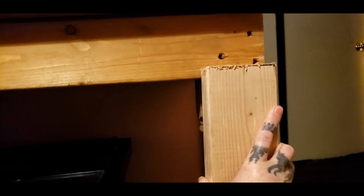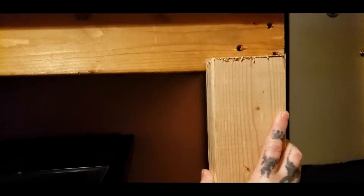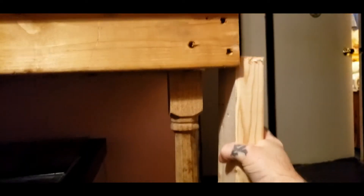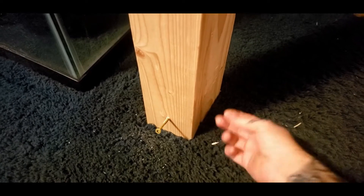Now I might have actually cut this too much — or not enough. Whoops. Measure twice, cut once. Yep, I need to take a half inch off these.